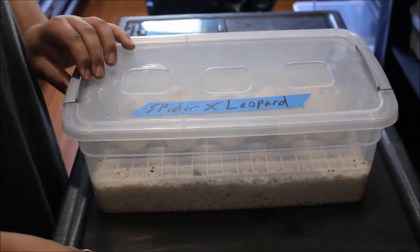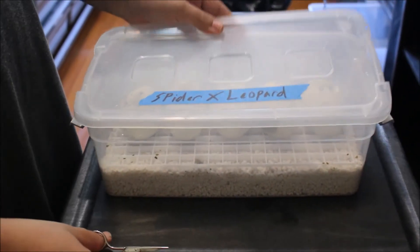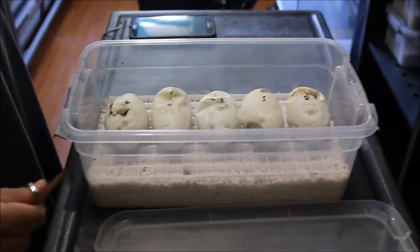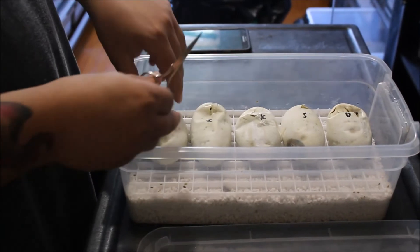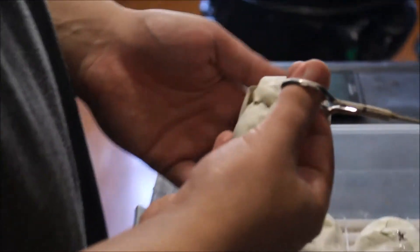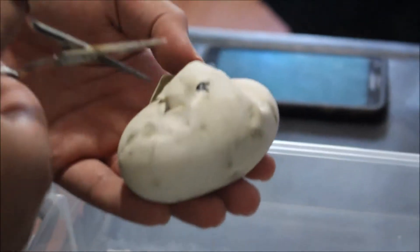All right, so we're gonna do egg cutting video today. Shout out to clutch idea granddaddy herps came up with. The first egg will be granddaddy herps. I started cutting this egg but the camera died on me, so I'm gonna start it over now — that's why you can see it's already cut kind of.